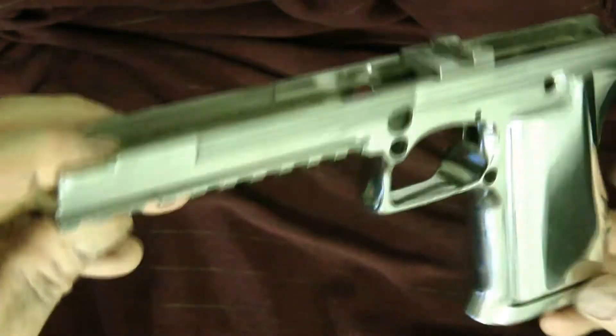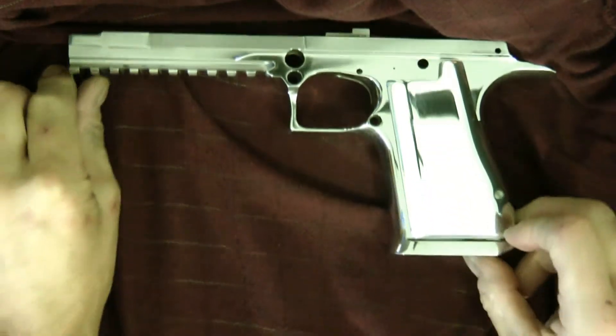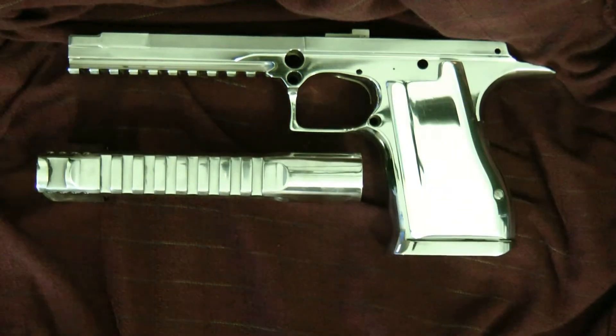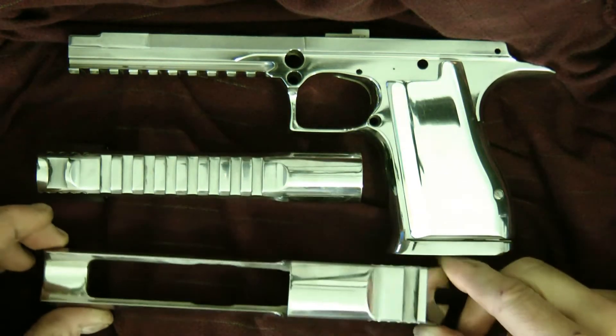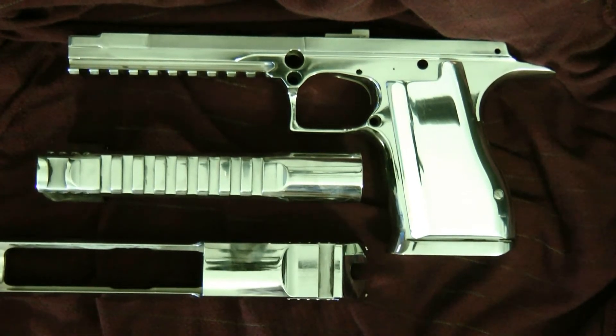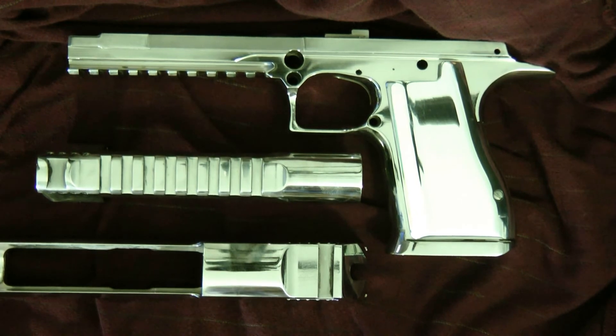It turned out pretty good — pretty much mirror polished. I just need to do a little bit more. There are still some minor scratches on it so I'll go over it a little more. Probably another five hours and by that time I should have everything done. Thanks a lot guys.